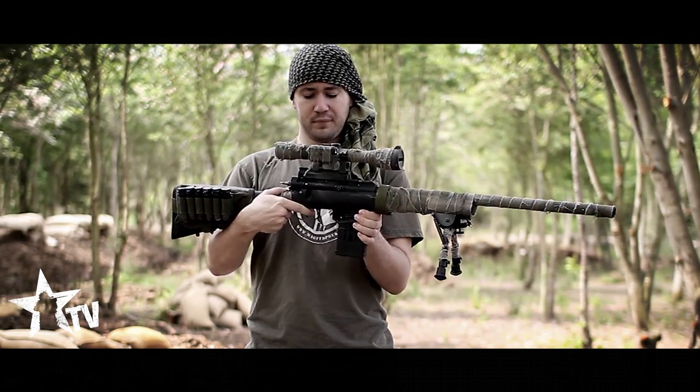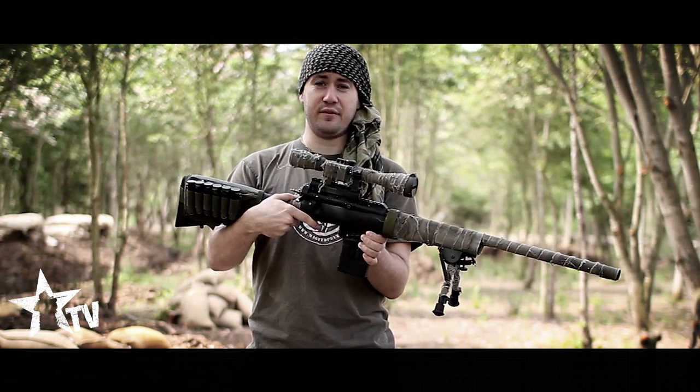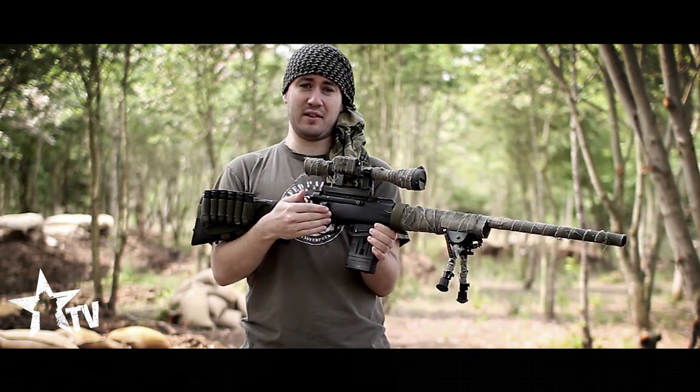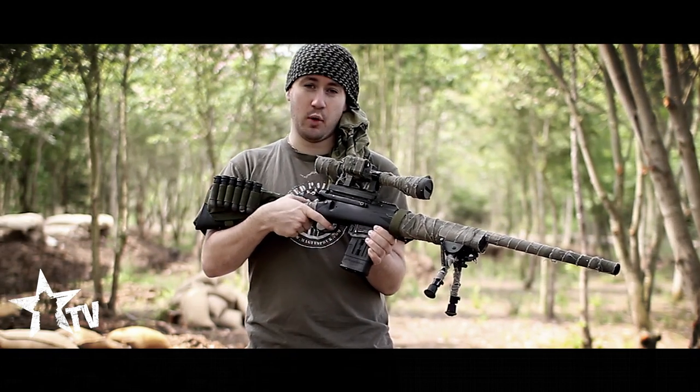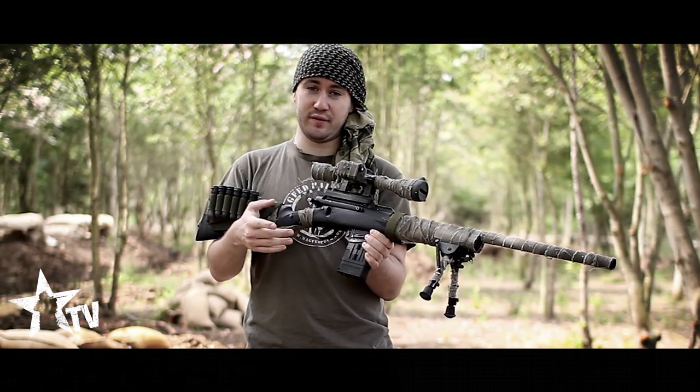The trigger system uses two triggers. I have one trigger mounted behind the original stock trigger, and they're linked by two arms. So when I pull the first trigger, it pulls the second and fires the marker.